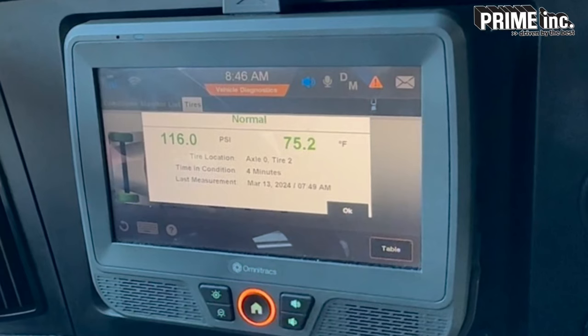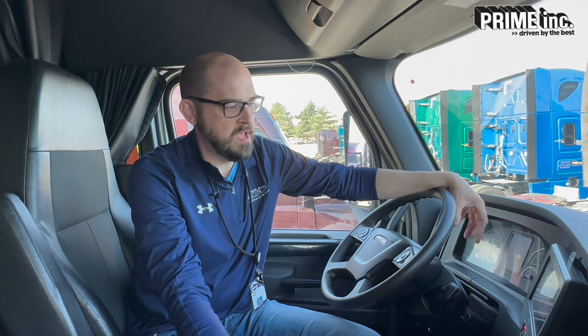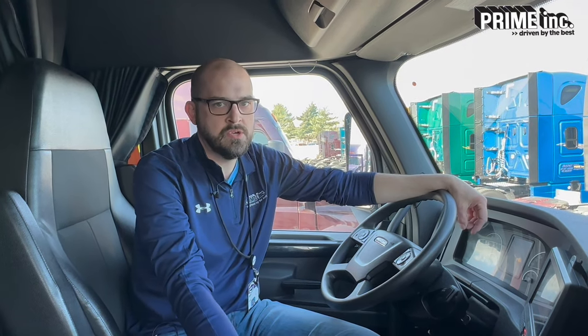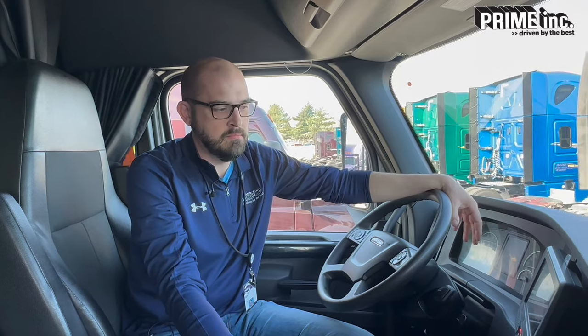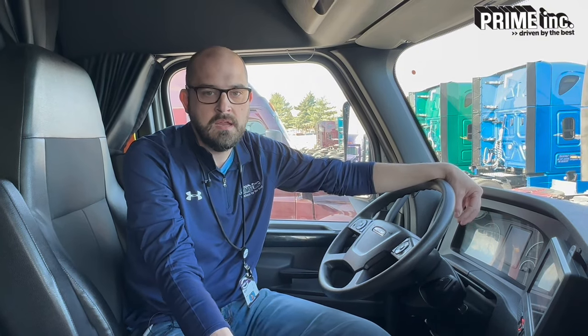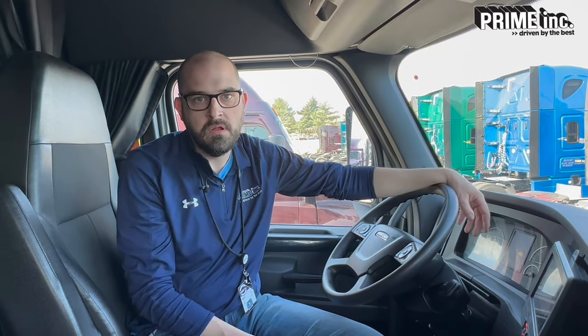You can see right here this steer tire currently has 116 PSI. Anytime your PSI drops below 100, the color of that tire is going to turn yellow. That's just to alert you that your tire pressure is getting low — you need to add some air into that tire as soon as possible. It's going to stay yellow until it gets down to about 90 PSI, and at 90 PSI it's going to turn red, and from that point lower the tire is going to show up red on the screen.